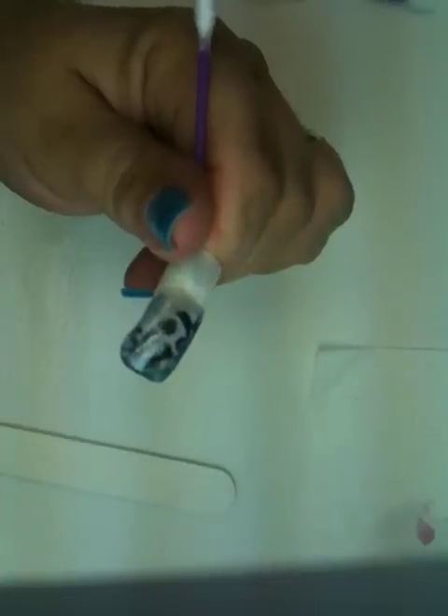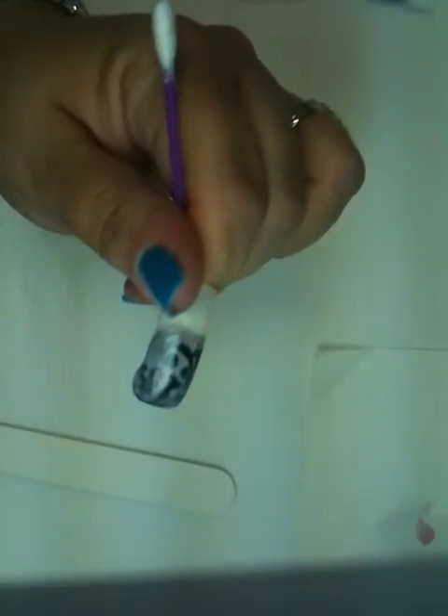You can see the finished design in there, and you can see how I stamped it into the acrylic. Bye!